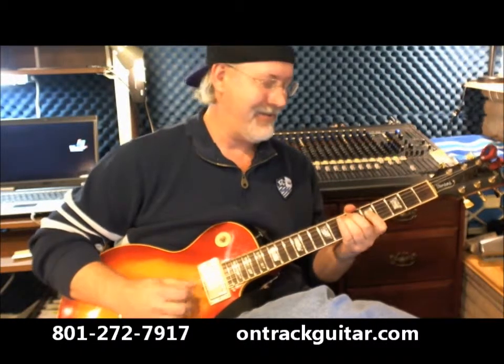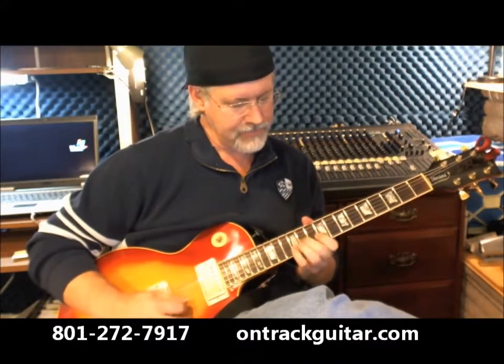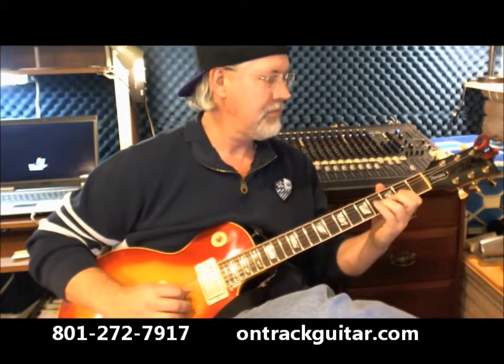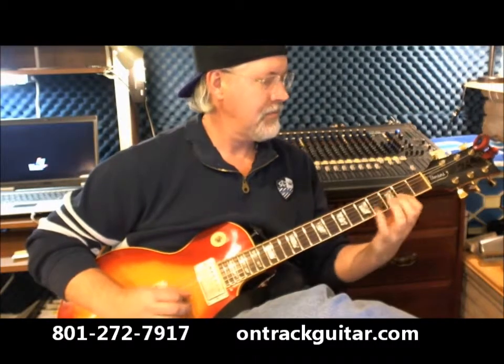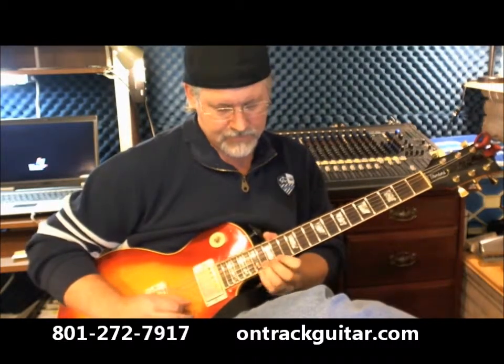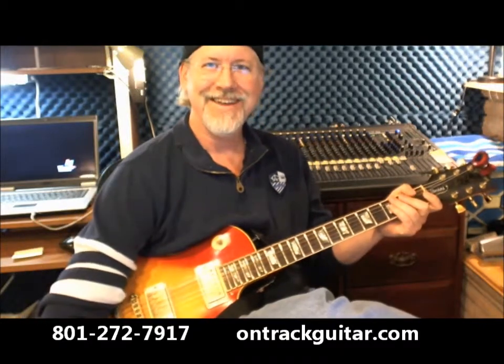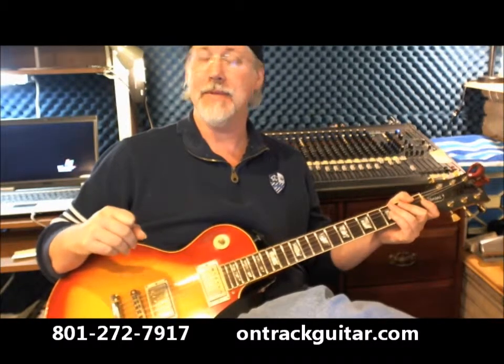One-e-and-a, two-e-and-a. Hi, I'm Scott Graves from the OnTrack Music Guitar School in Salt Lake City, Utah. That was an excerpt from Minuet by Wolfgang Amadeus Mozart.